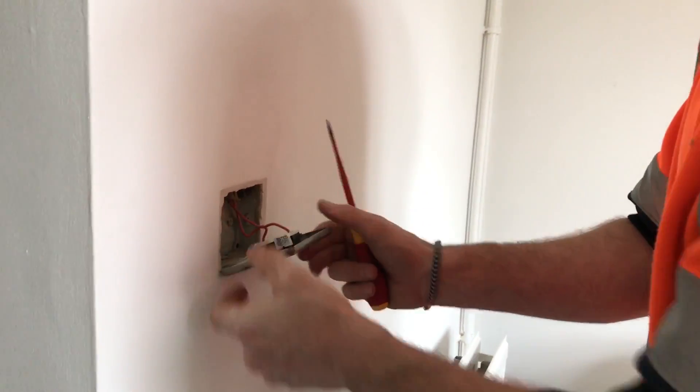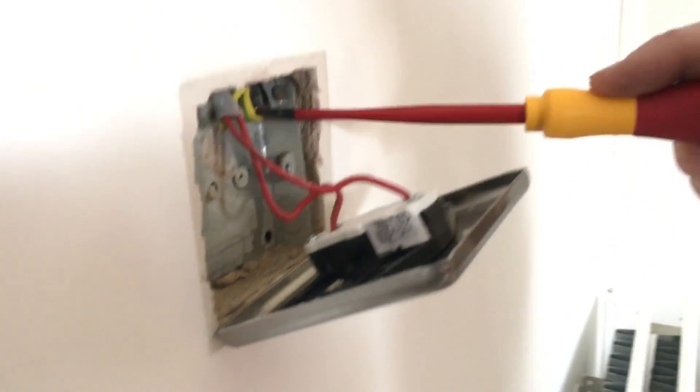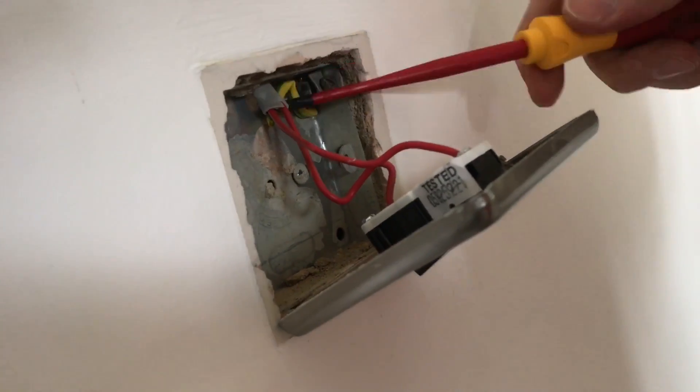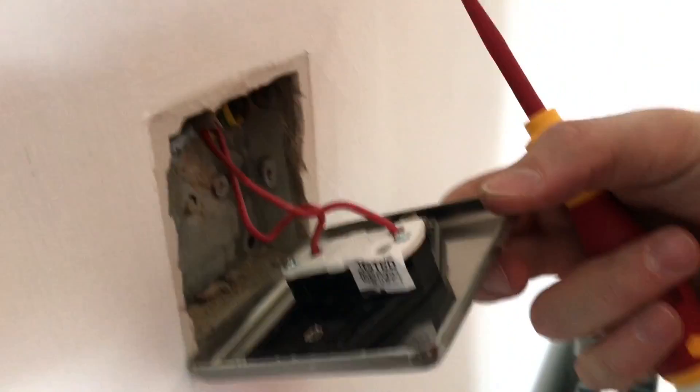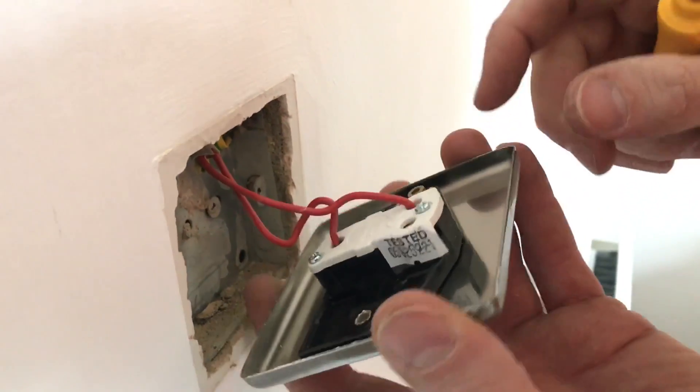So Ryan, can you remember what type of conductive part this light switch is? It's an exposed conductive part. We can see here in the top right corner that is the earth terminal — that's where the CPC is located. You can see it's just a normal two-way switch and it's upside down.